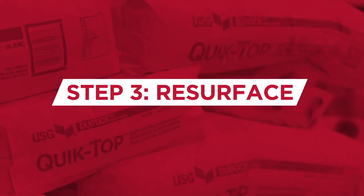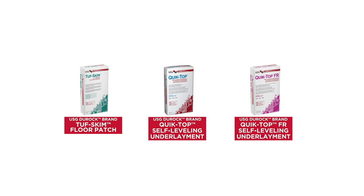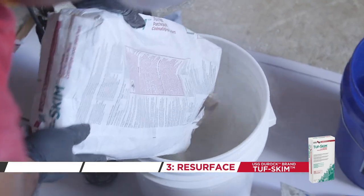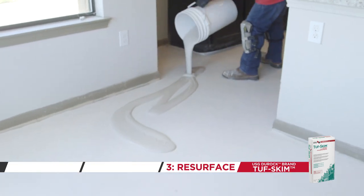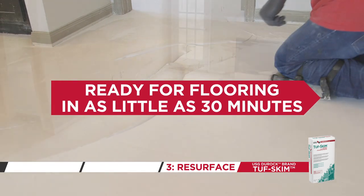Lastly, resurface using USG Duroc brand Tough Skim Floor Patch, USG Duroc brand Quick Top, or Quick Top FR Self-Leveling Underlayment. USG Duroc brand Tough Skim is a trowelable patch which is recommended for shallow repairs up to half-inch, or for small areas of repair. After application, USG Duroc Tough Skim will be ready for flooring in as little as 30 minutes.